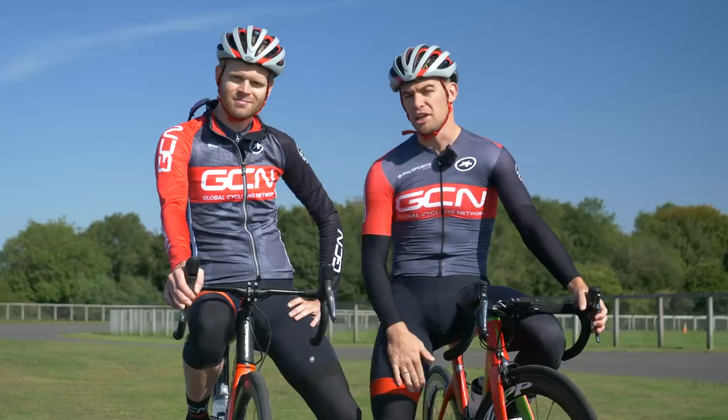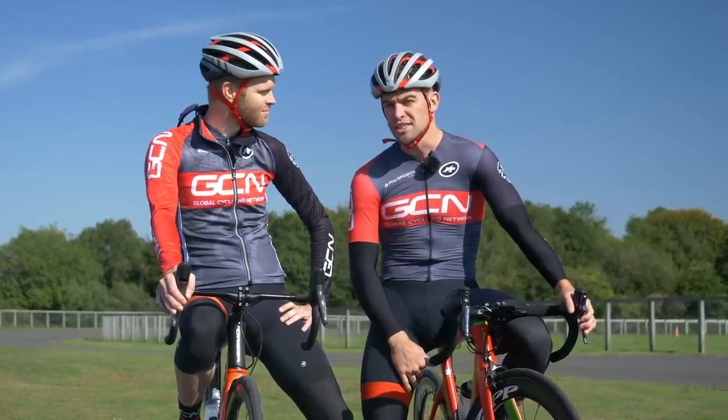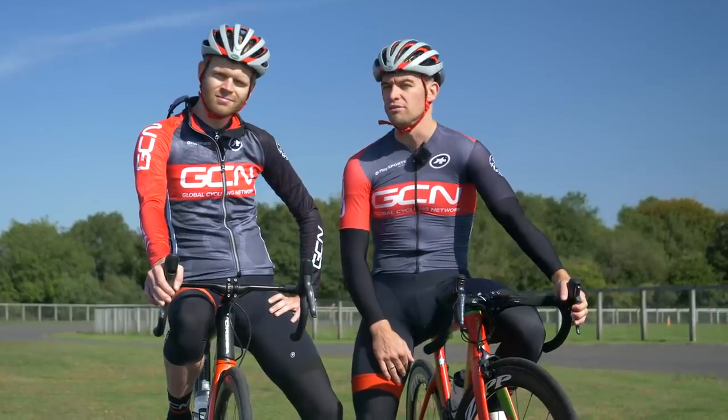So in this video, we're going to give you some tips and tricks to help you get into a more aggressive riding position and check out the new modern saddle tech, courtesy of our friends at Physique, that allows you to do so with more comfort.